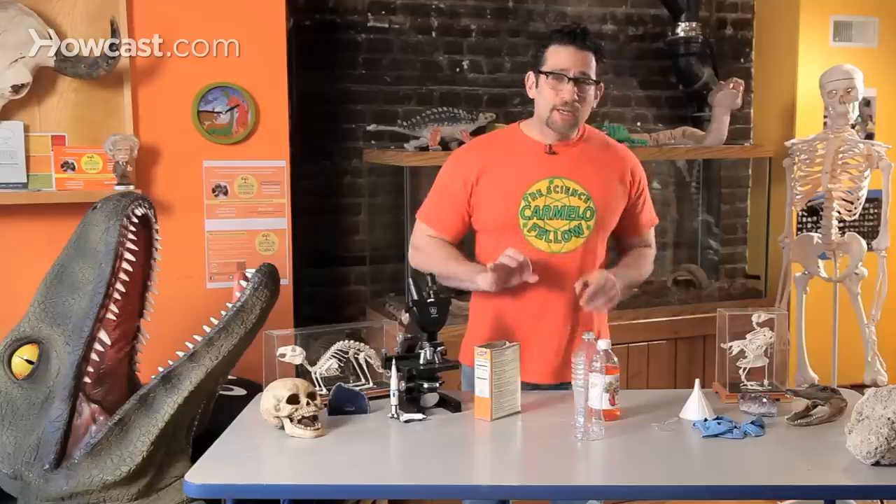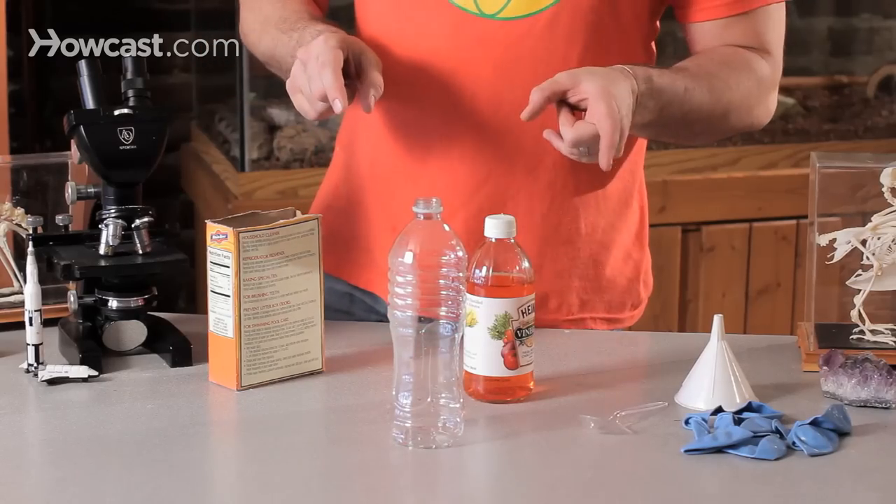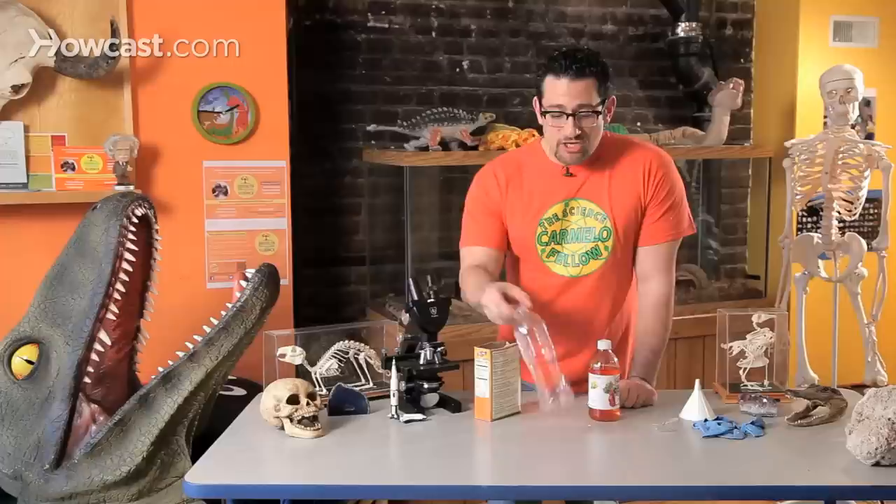Every year when I do a science fair, so many kids love to do volcanoes. The volcano experiment generally uses baking soda and vinegar, and it really isn't how volcanoes actually work. But if we took the same idea of using baking soda and vinegar and we used a bottle, I could teach you a really cool concept called chemical reactions.